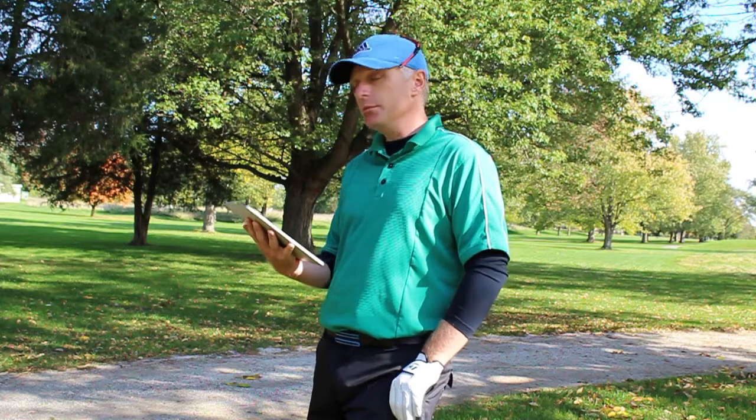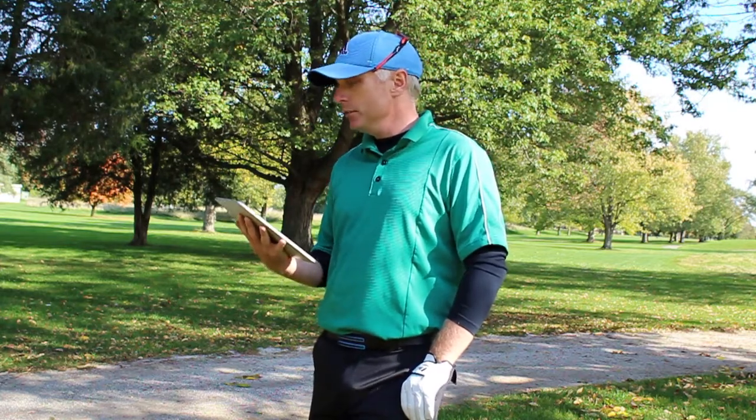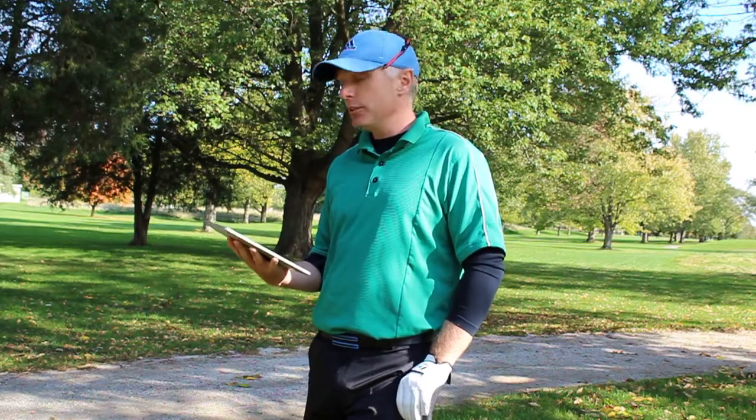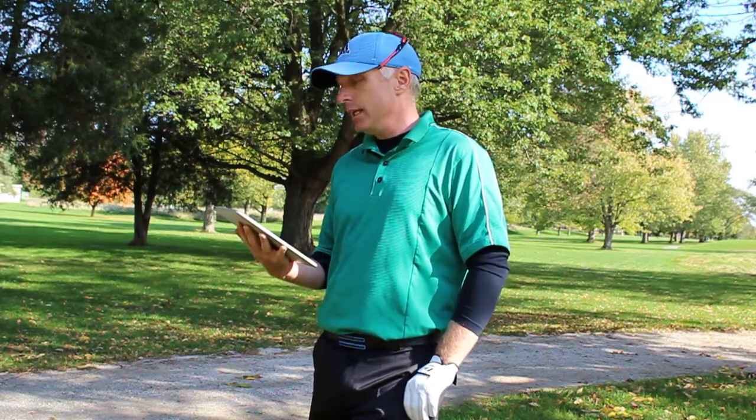Welcome back. Today's question comes from Teddy. He says: 'Hey Sean, my home course has extremely high lips on every bunker and I really struggle to get out of them. Any advice on how to get more height on my bunker shots?'